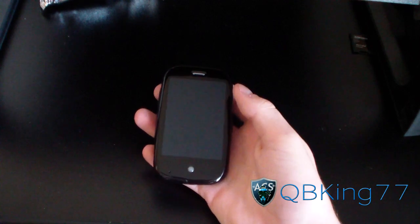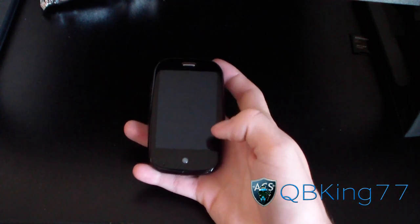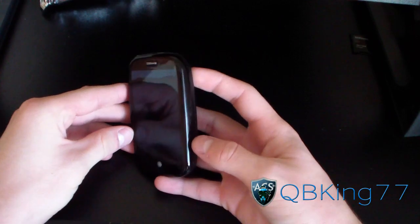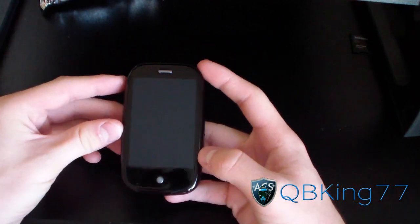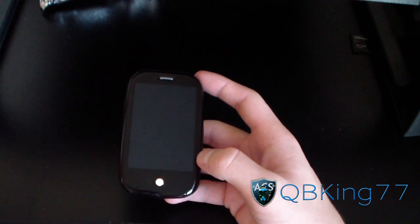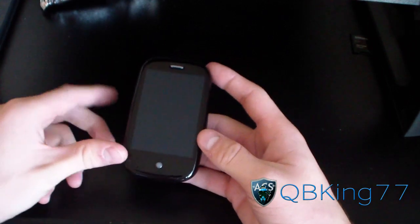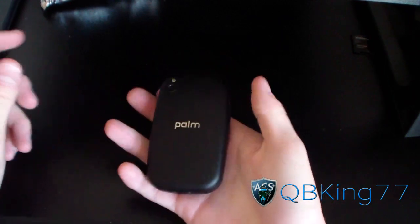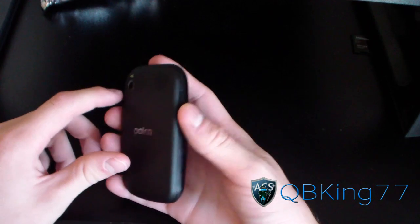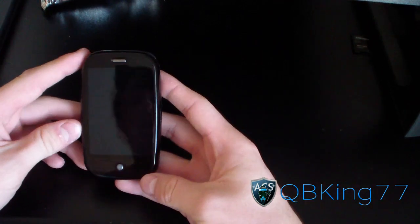Hey everyone, QBKing77 here from the ACS team, doing a review of the Sprint Palm Pre. I know it's an old phone, but I got a lot of comments from people talking about the Palm Pre and their past experiences, so I wanted to give my review of it and let you know what I think of WebOS compared to Android. Let's go over some hardware specs.